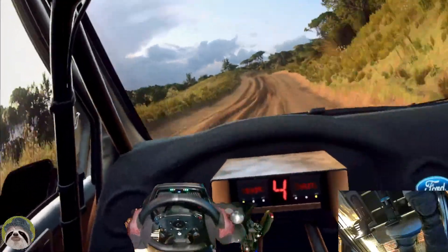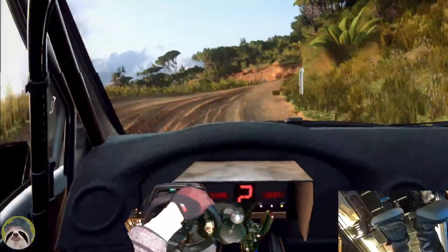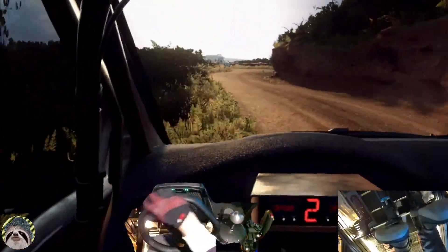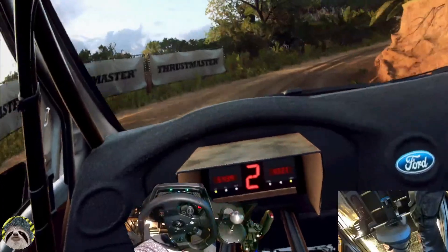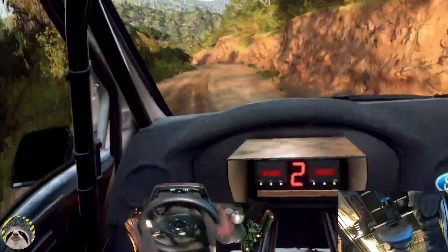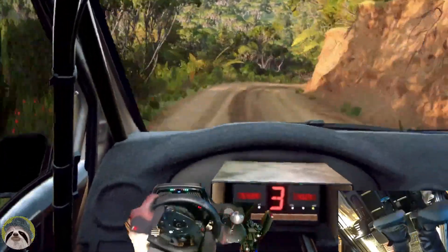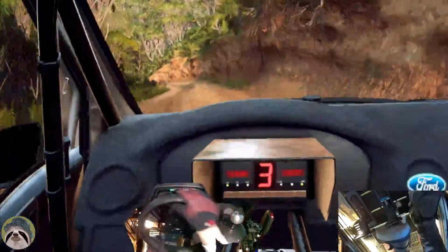Four right to the crest, into two left. Into open hand in right. Into six left, into crest, into four right tightens. Into three left long, tightens open hand in left.